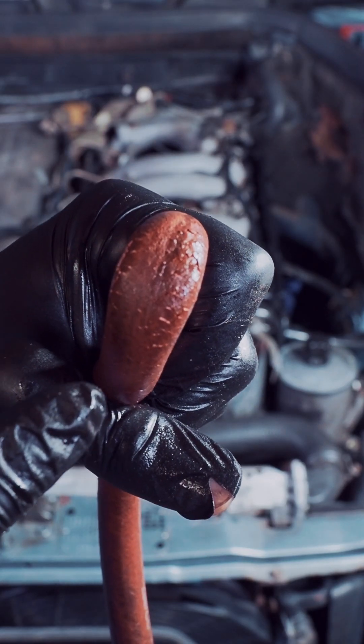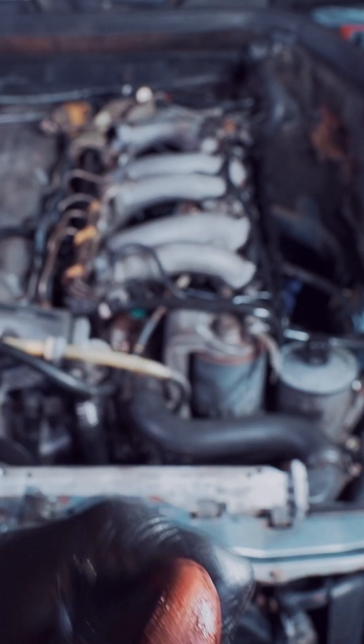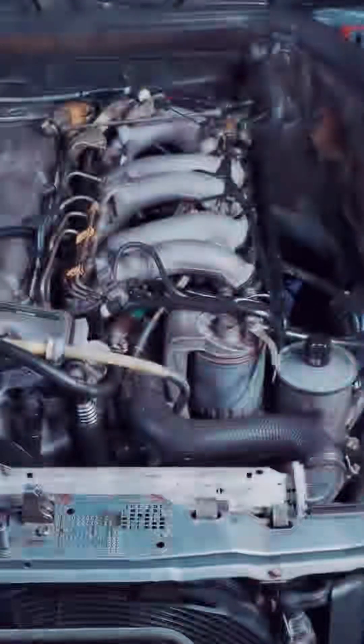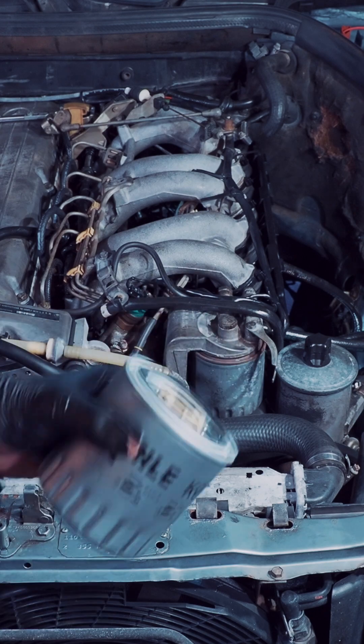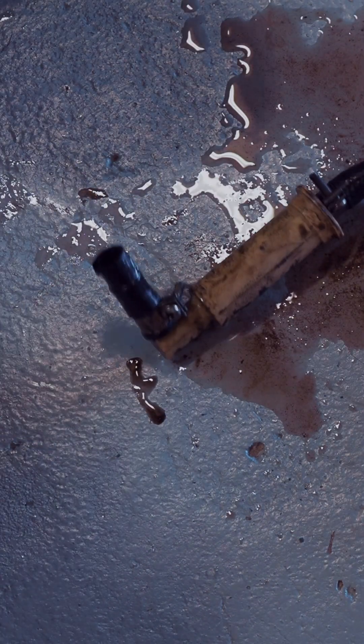The fuel hoses don't look too good anymore, so I'm going to replace them, and then I will install a new pre-fuel filter and a new fuel filter. This is the old pre-filter, and as you can see, there was a lot of dirt coming out.